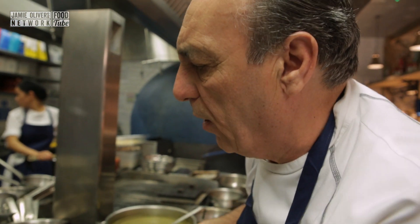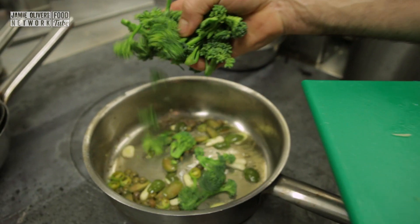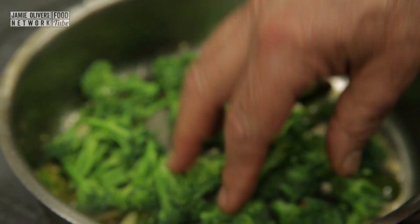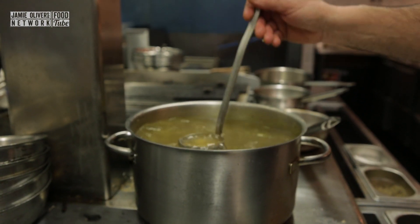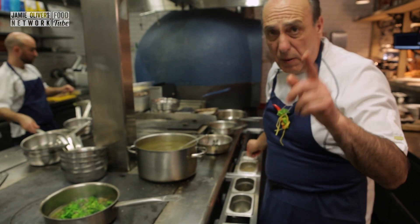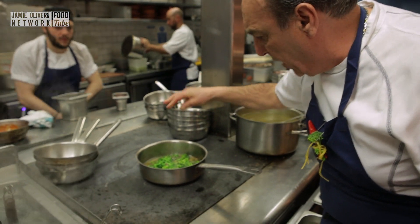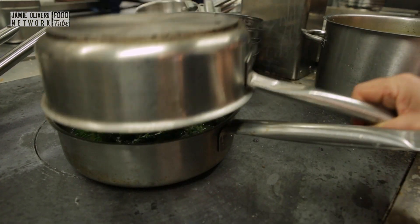Now I'm going to put the broccoli inside — a large handful of broccoli. I've got some lovely stock here, just one. A little touch of salt. Be careful when you put the salt, because the anchovies and capers already have salt, so just a little tiny bit. Let's cover. You need to cook for about five minutes, no more than that.